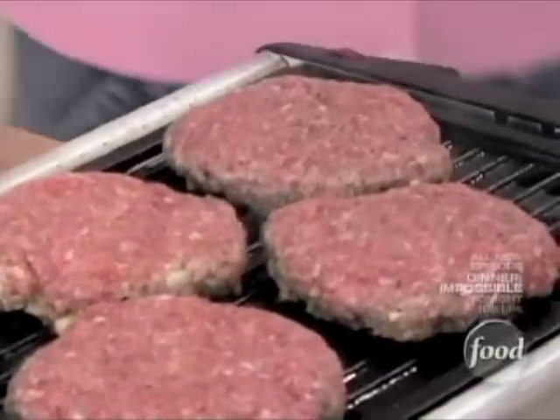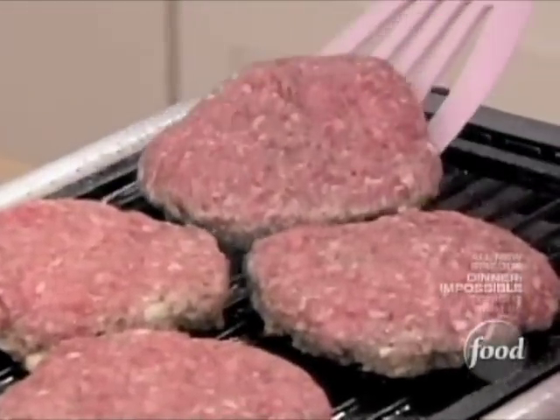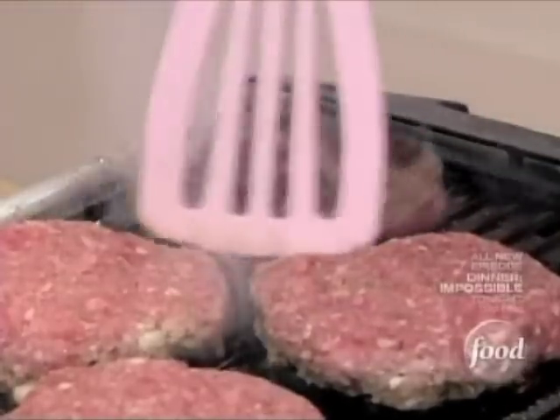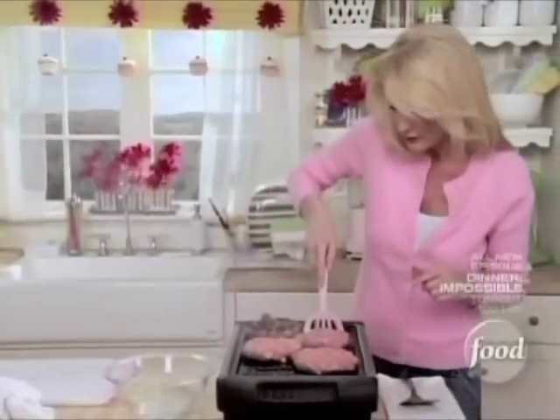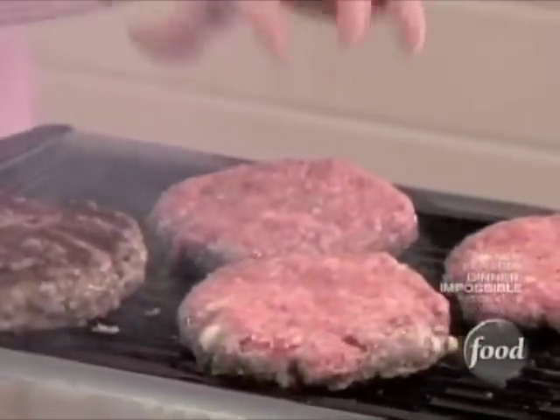Now I want to check on my burgers — let's see how we're doing. This one's good — see, that's lifting up. You want to make sure that they easily release. Look at how gorgeous that is — it looks like it was made outside on the grill. This one is sticking still just a little bit, so I want to leave that cooked a bit longer.